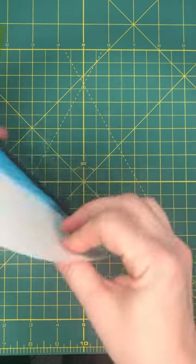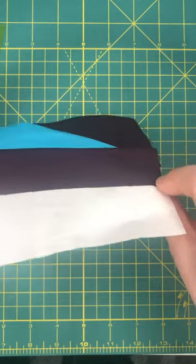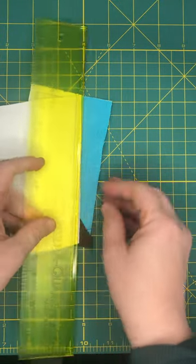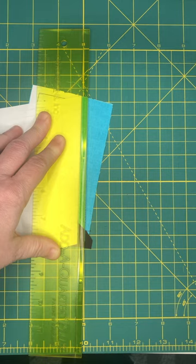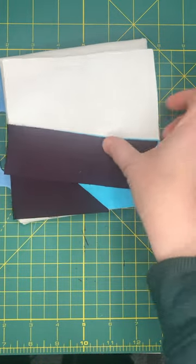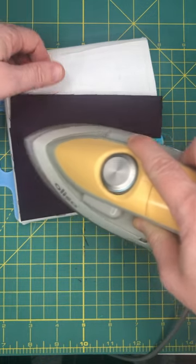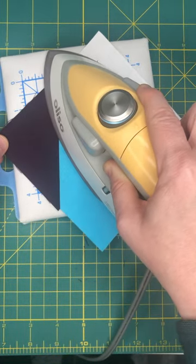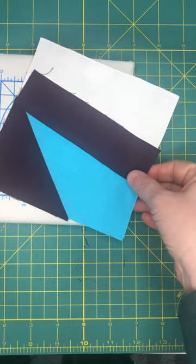Here's my stitching line, and if I flip this over and hold it up to a light you can pretty much see that it's covering all my stitching area. I'm going to fold this back and use my add-a-quarter ruler to trim the quarter-inch seam allowance and cut off all the excess fabric.